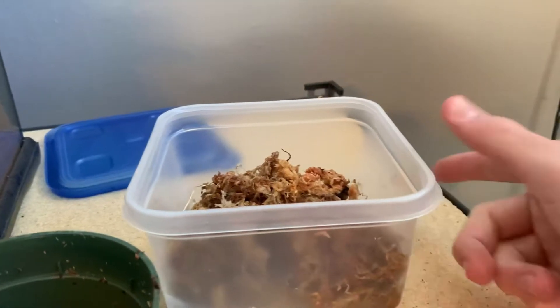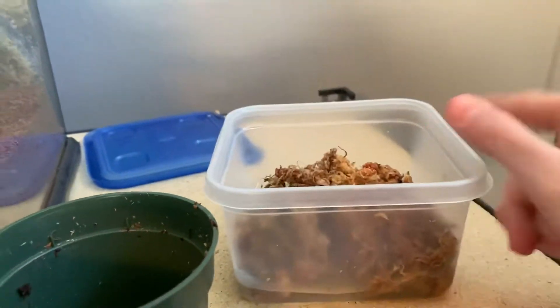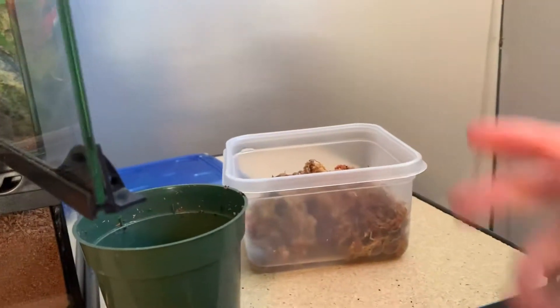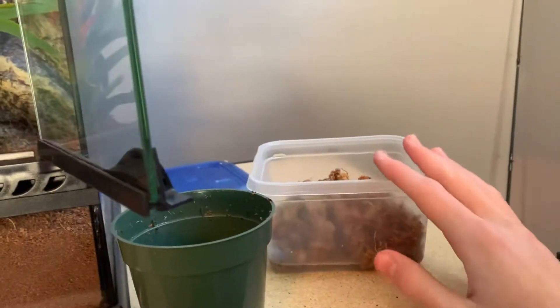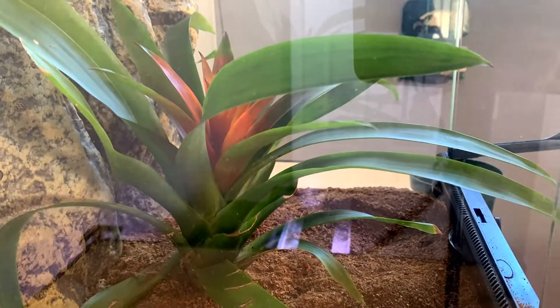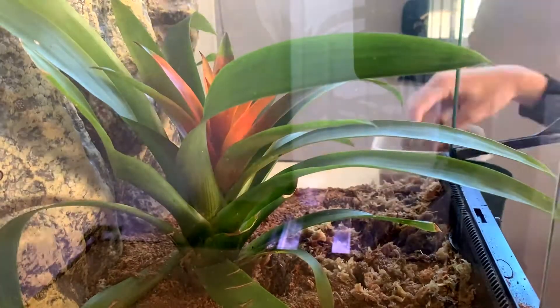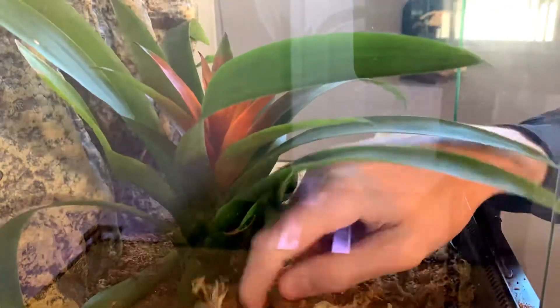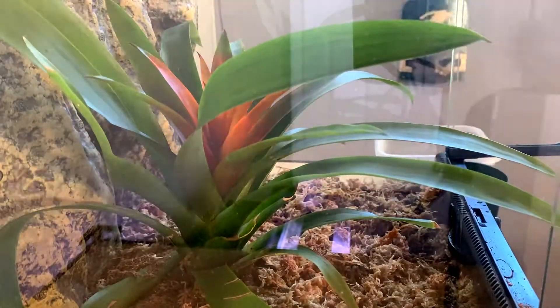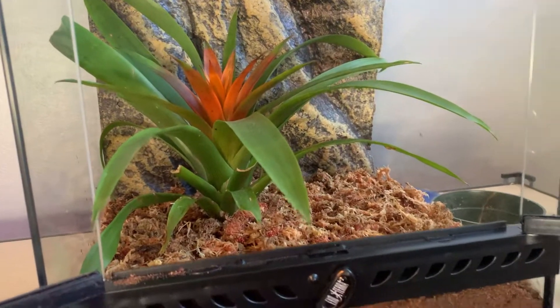The first batch of moss is all soaked and done, so I'm going to take that and start putting it on top of the coconut soil. Then I'll put another batch in to soak and keep repeating the process. We just got done laying the moss down.